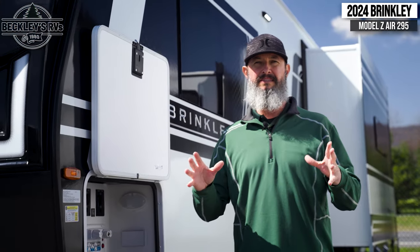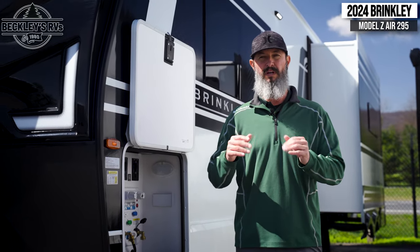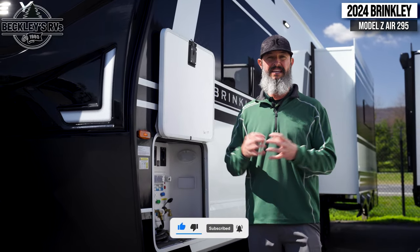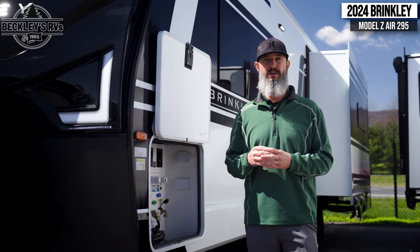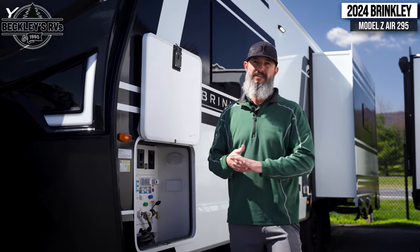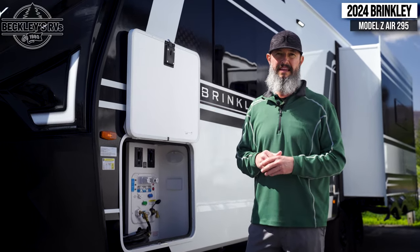I'm going to tease you for a little bit before we get inside and look at the interior, which is just phenomenal — a residential style, beautiful. But outside there's a ton of features I have to point out before we get inside, because a lot of them are just innovative, one-of-a-kind things you're going to see in travel trailers. Fifth wheel features in a travel trailer format — awesome. So the functionality here for hooking up and disconnecting — we've got to talk about the outside.